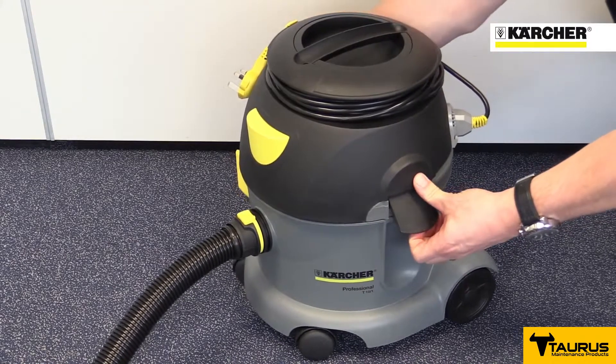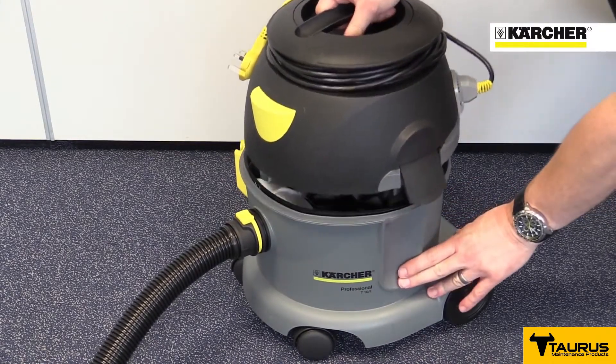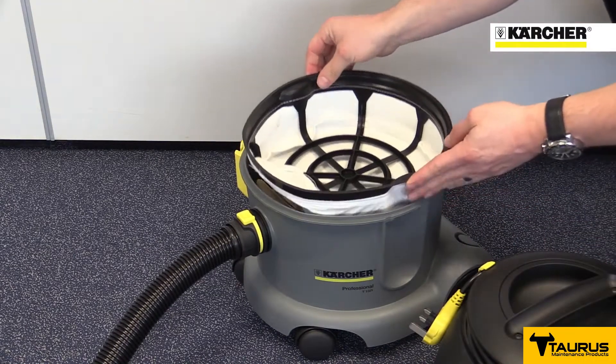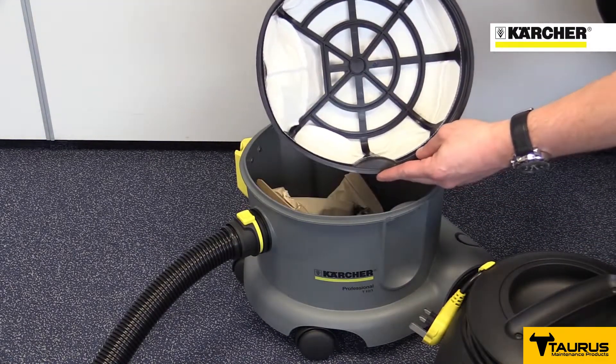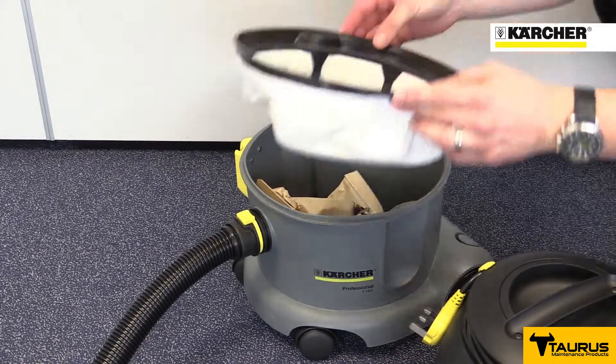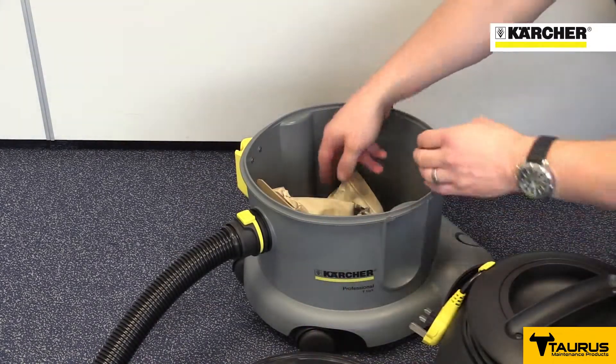The machine has 10 litres capacity and access to the dust bag is simple. Just release two clips, take off the head and remove the large filter. This filter also enables the machine to be used without a bag if the area being cleaned is fairly dust free.